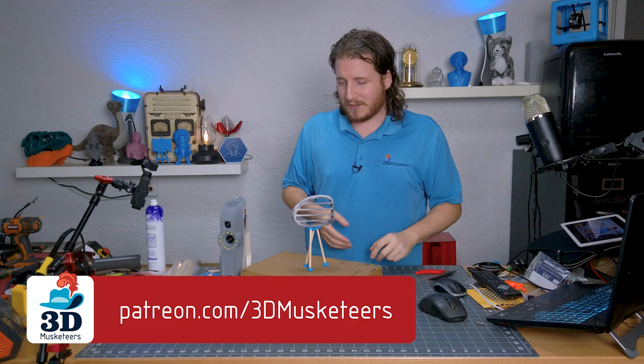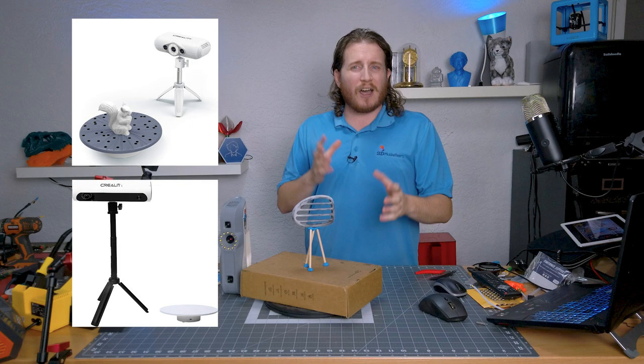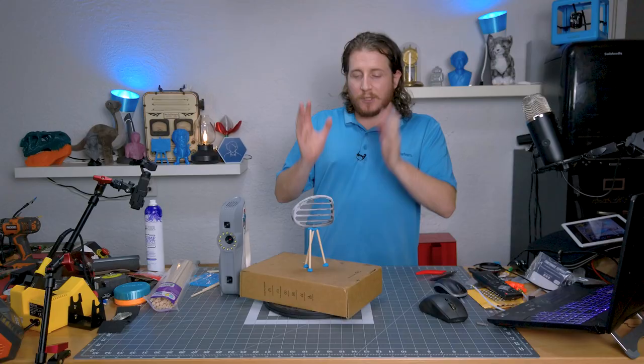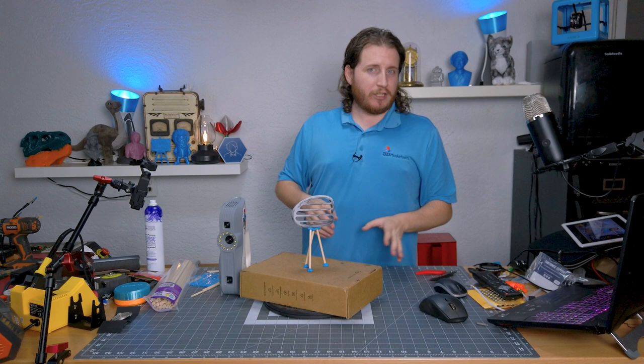The part itself is also black, and the Eva is a structured light scanner, similar to the CR Scan Lizard, the CR Scan 01, and many other more affordable 3D scanners. Revopoint has the Pop and the Pop 2 — both structured light — and most recently the Pop Mini, which is blue light, and I might have one of those on order. Blue light would actually do a very good job on this because blue light scanners don't care about color or reflectivity.